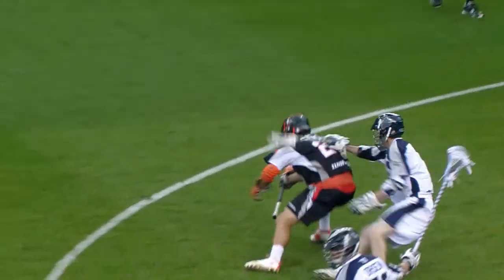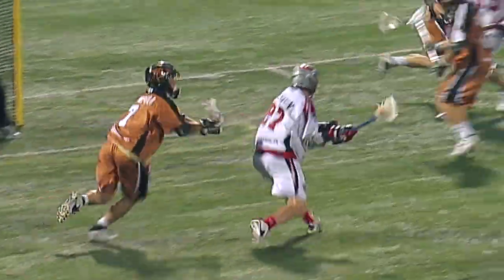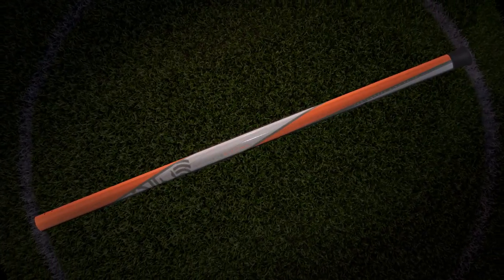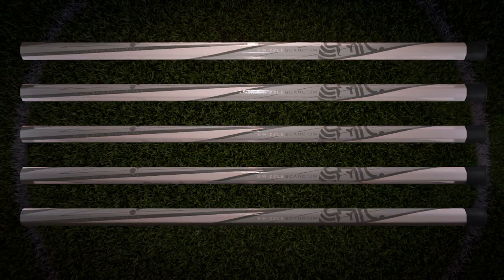That means more accurate passing in traffic, advantages on dodges, and better shot control in the clutch. Transition areas of the shaft remain smooth, so you can easily switch hands between Elite Grip areas.